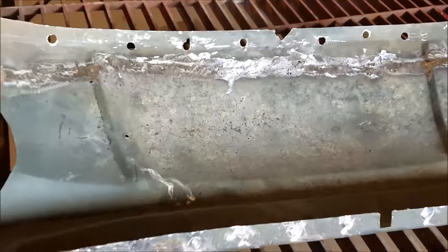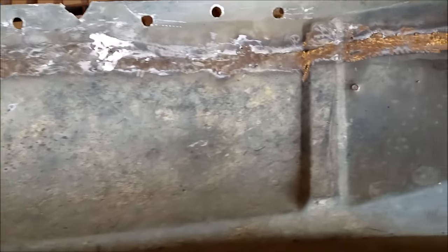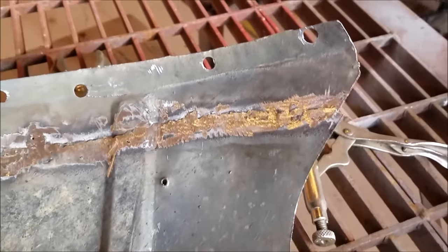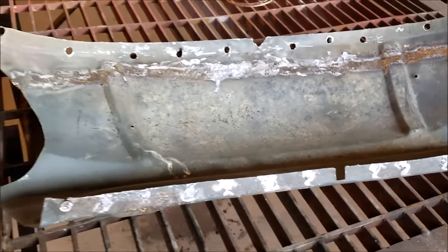So I just welded these two pieces together, this one and this one. And they're like paper thin, and galvanized too, which makes it even harder to get welded up decent.